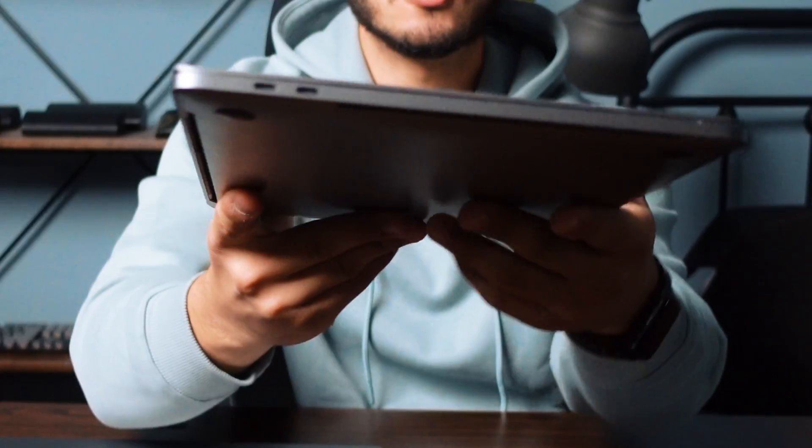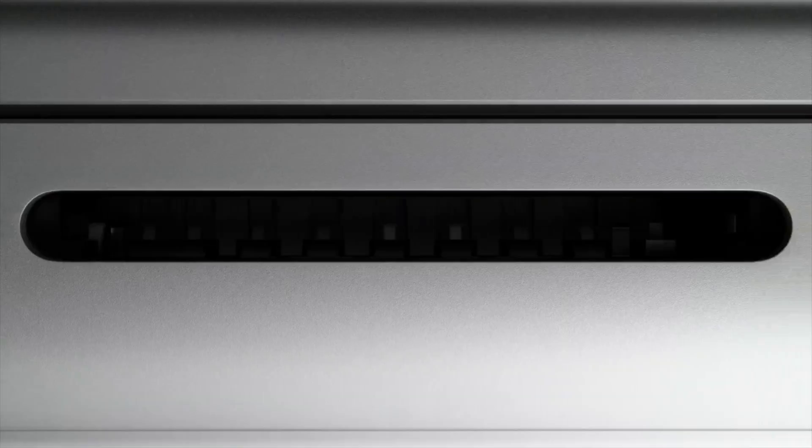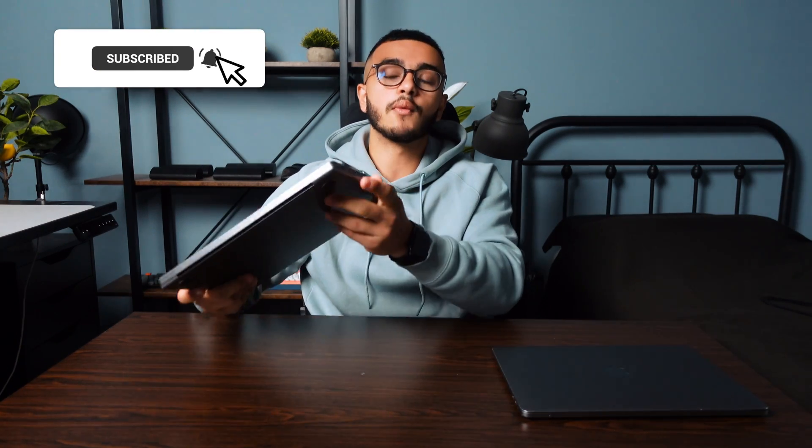On the MacBook Pro 13-inch there are two USB-C ports, one audio port, and then another two USB-C ports — a total of four USB-C ports. On the new 14-inch MacBook Pro, we have an HDMI port, a USB-C port, an SD card port, two more USB-C ports, and an audio output port.